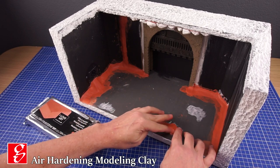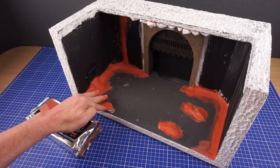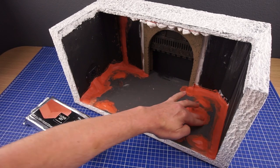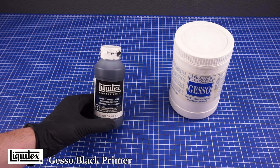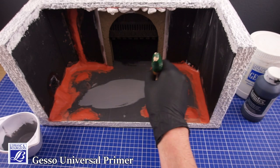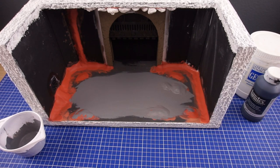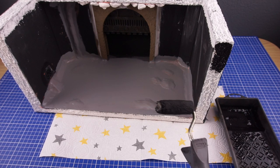To add some variation in height I've added a few patches of modeling clay. I've also covered the wires for the LEDs with this material. With the clay added I then apply a generous layer of gesso primer over most of the base. This primer will not only help with the painting steps but also provide good adhesion for other materials like PVA glue and acrylic modeling paste.